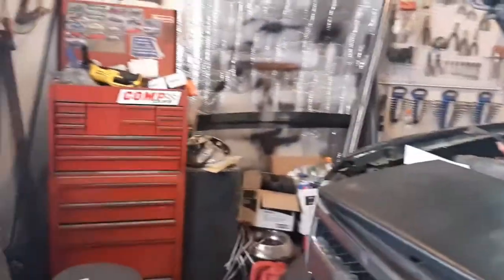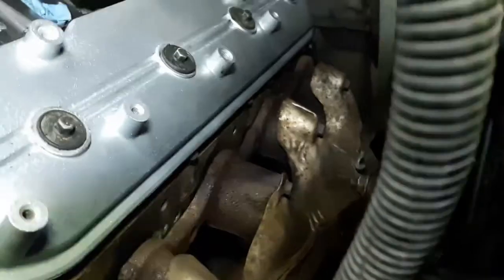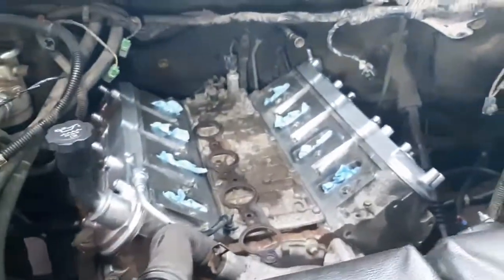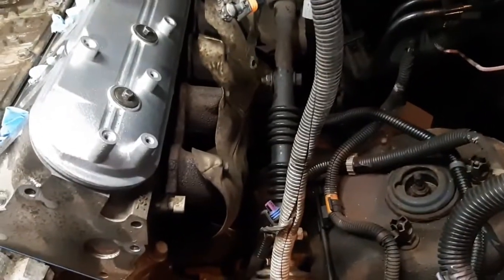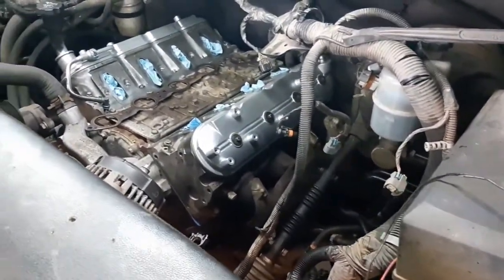What I did was put a jack under there and lift the exhaust up. As you can see, the exhaust is now pretty well in line where it needs to be on both sides. It might need to go up a little more on one side, but it's pretty well where it's got to be. That makes it a lot easier to put the gaskets on and get the bolts in.